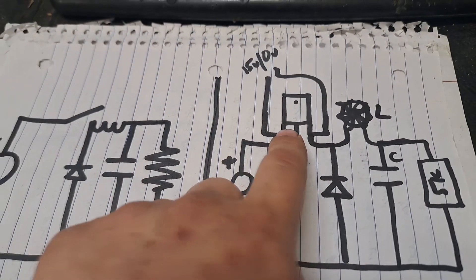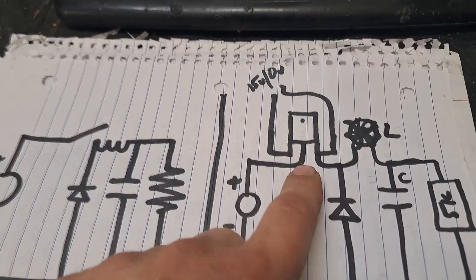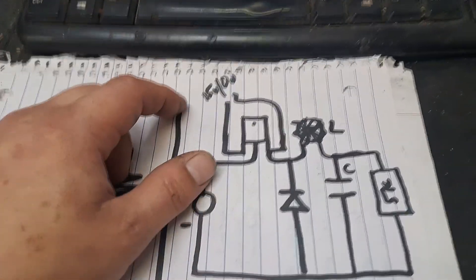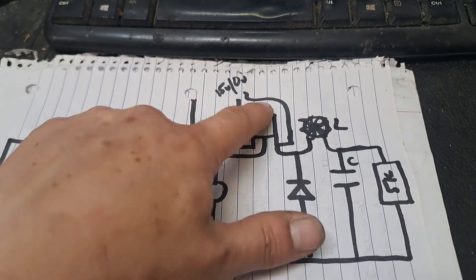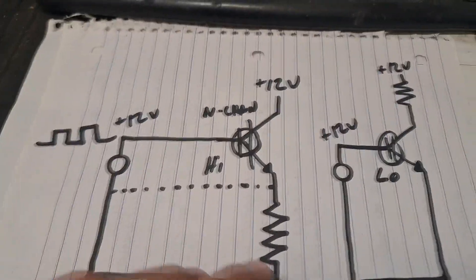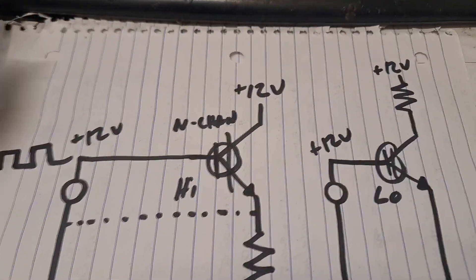I've drawn in the actual MOSFET or IGBT — whatever your semiconductor switch is going to be. Basically your ramp generator is going to feed into a gate driver, and the output of that goes right into the gate of this switch through some gate resistance. One question I've seen a couple of times is how is that working as a high-side switch with an N-channel switch.